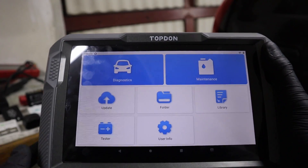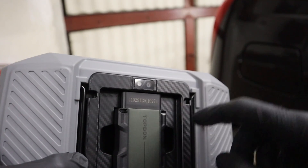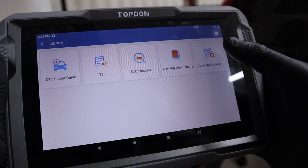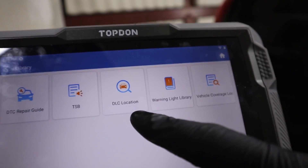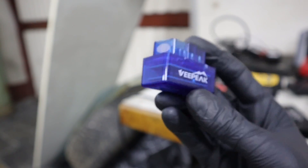Since the scan tool is made directly for vehicle diagnosing, there are a bunch of extra features that can help me. For example, I can use the camera, there is a built-in flashlight, and there is a diagnostic library that will help with trouble codes, TSBs, finding DLC locations — so where my OBD port is — and also a bunch of other stuff.